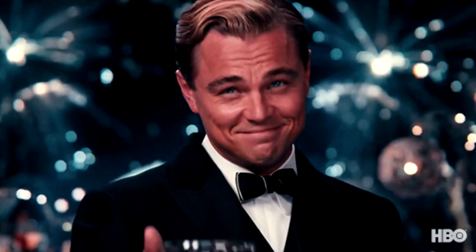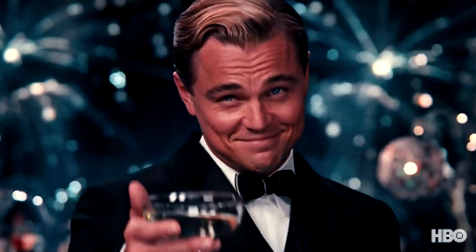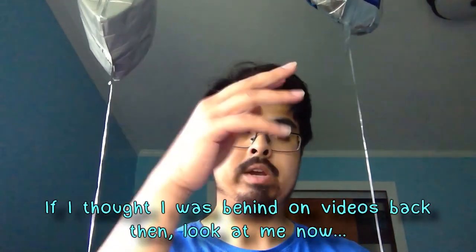Hey, what is up, it is Jason here and we are back with another unboxing video. The balloons over here are from my graduation ceremony, don't worry about that. Recent graduate of Utica University — sounds pretentious for a college name, but whatever. Let's get into it.